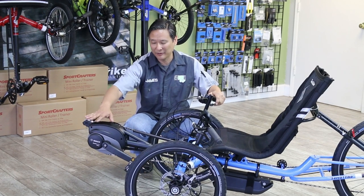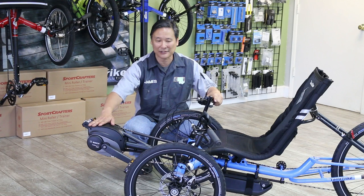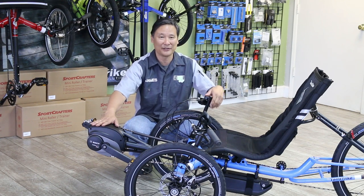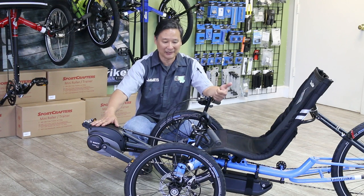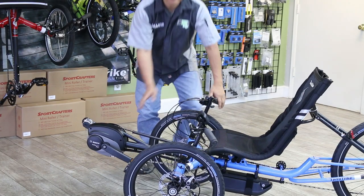TerraTrike has teamed up with BOSS and is making a limited amount of these. We're one of the dealers who are allowed to install them, and we can get this on your TerraTrike Rambler or your Gran Turismo. You're good to go once you have this simple operation.